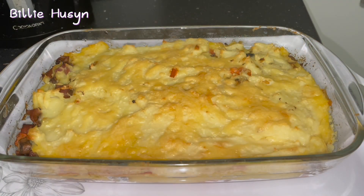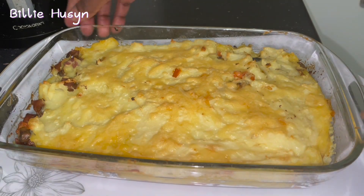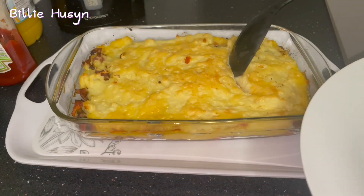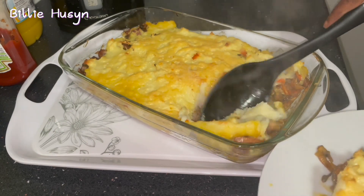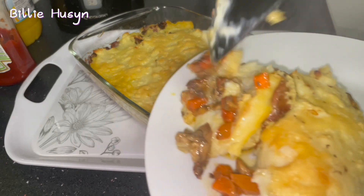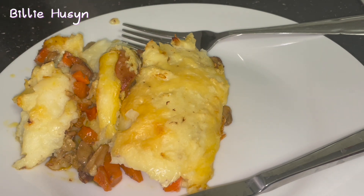My mashed potato pie is now ready — I just brought it out from the oven. It looks so nice — it's crispy at the top. Here is my mashed potato pie with kidney, just served. It looks delicious and tasty! If you like this recipe, don't forget to like my video and share with family and friends. Thank you for joining me — until next time, goodbye!